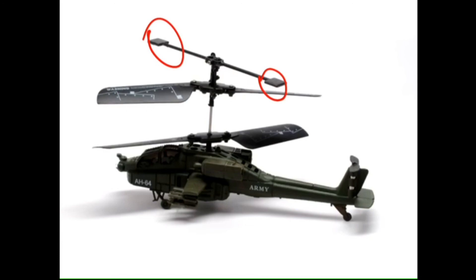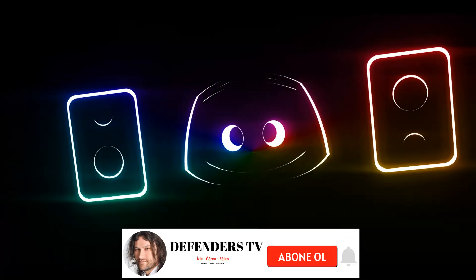Great. Thank you, Mikey — that was very informative. Thank you.